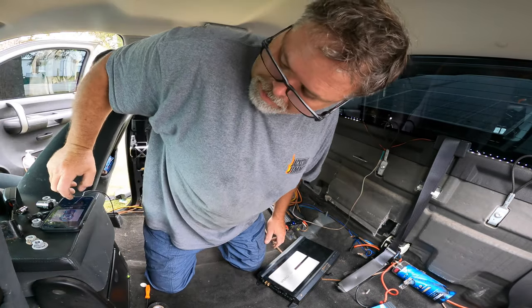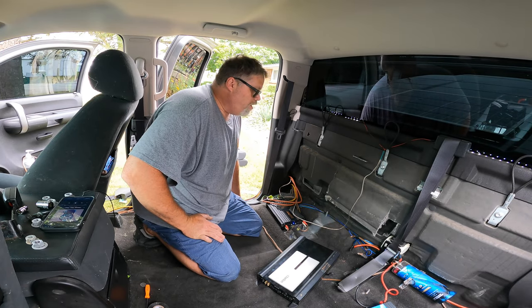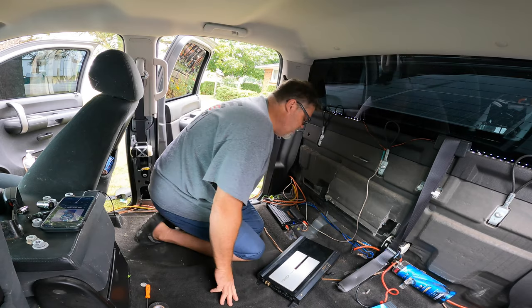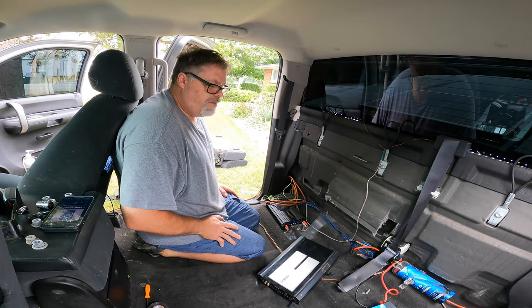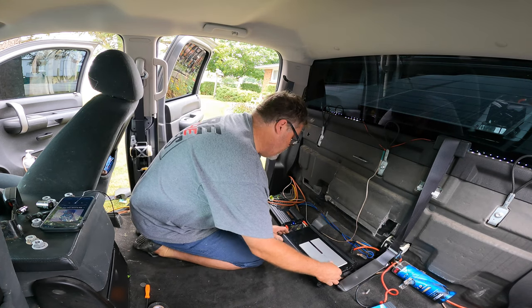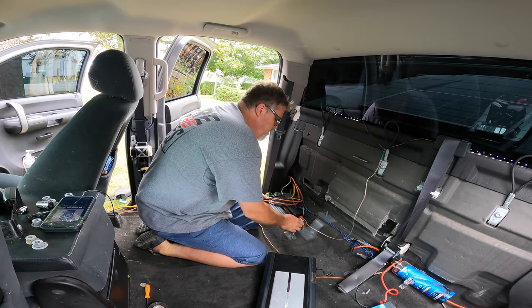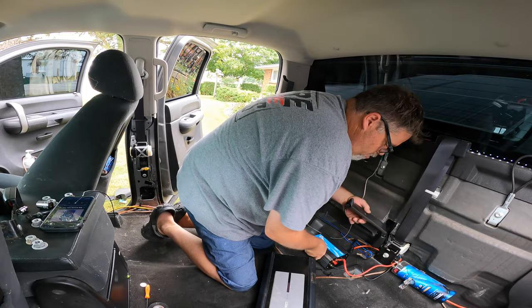Anyways, just wanted to show you that it cranks now. So what we've got to do is run a new RCA. I'd love to figure out a spot to put this stuff instead of where it was, but it's not going to happen. See, this amp won't fit between the seat — unless it goes over there. This amp will fit here. This thing here is a piece of crap, just so you know.